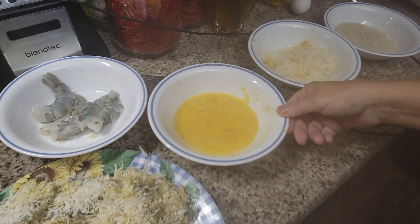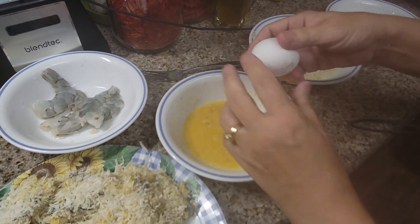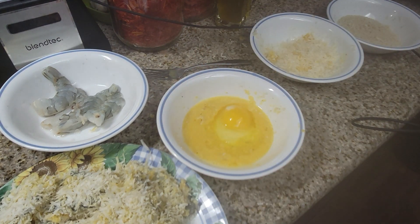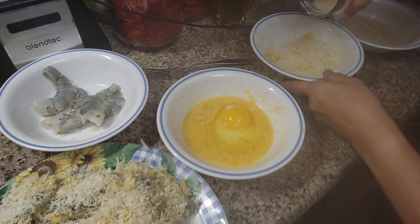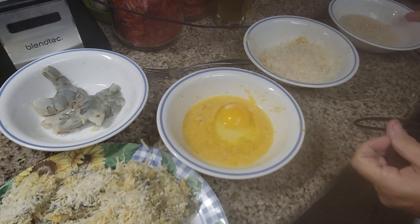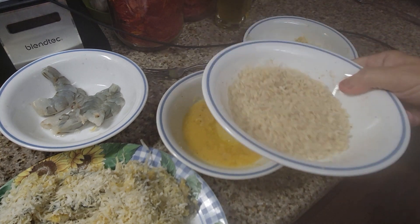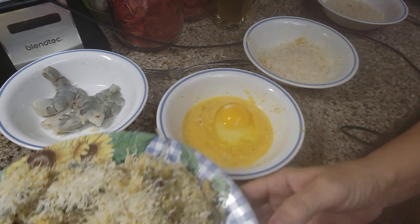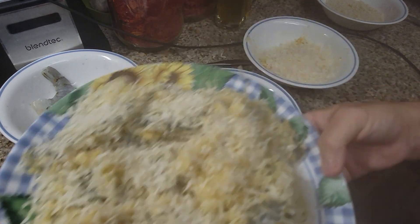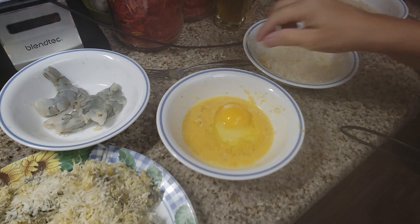I have a bowl of egg and I'm going to crack one more in here. I have another bowl of some unsweetened coconut and then a bowl of panko with salt and pepper in there. This is what I've done so far — probably a little over a pound of shrimp. These come out so good, you guys.